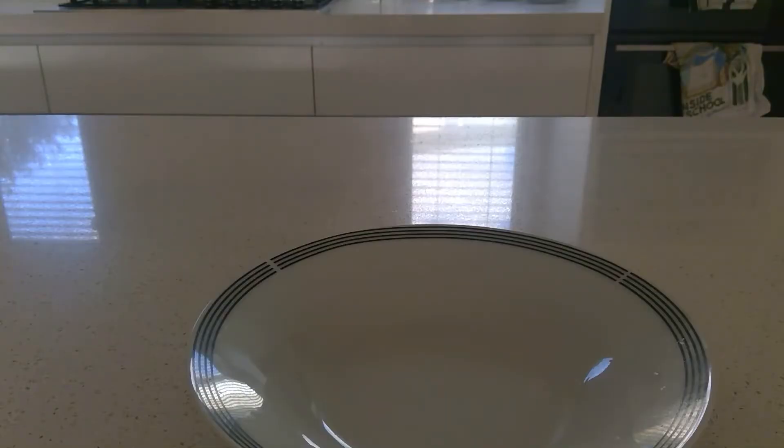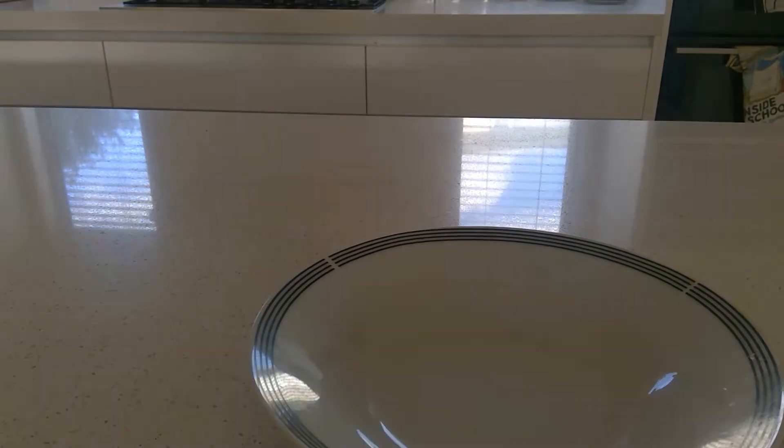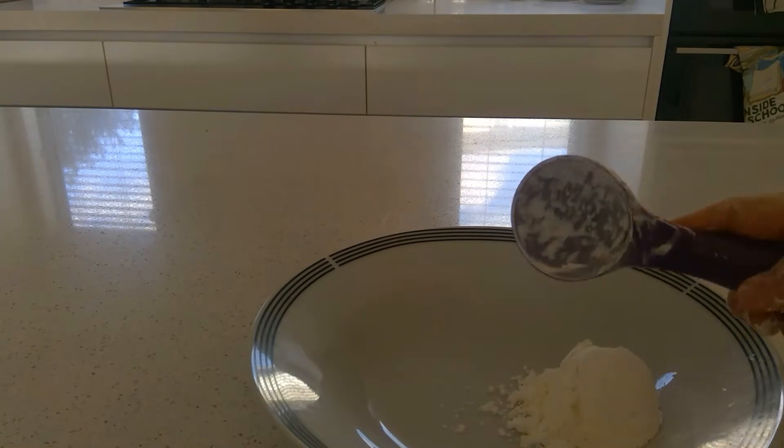Hello and welcome to today. I'm going to be making DIY buffers. First of all, you need to get your corn flour and put one tablespoon of that into your bowl.